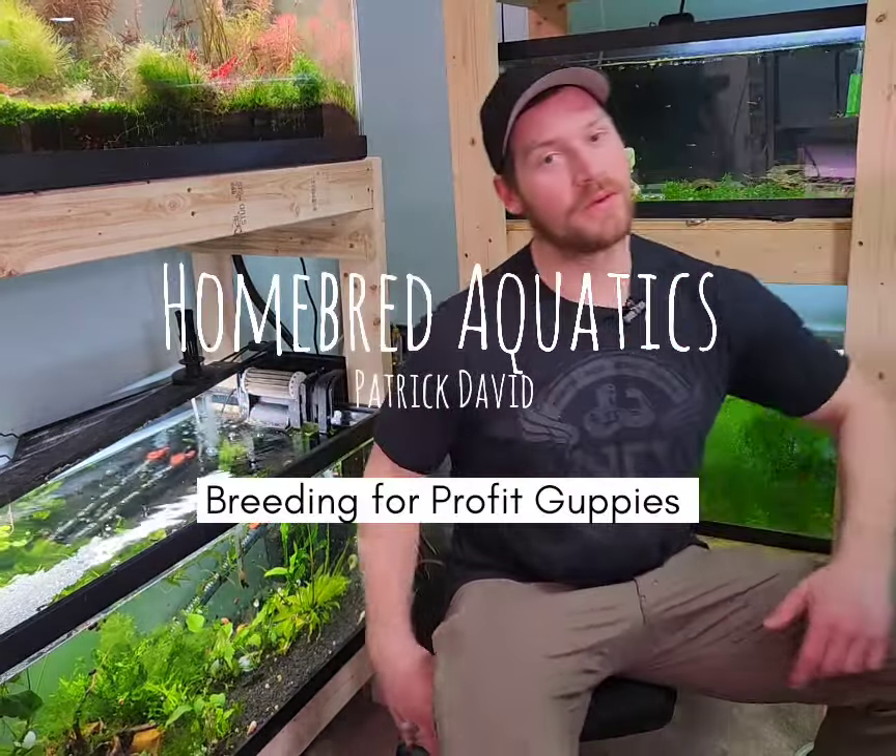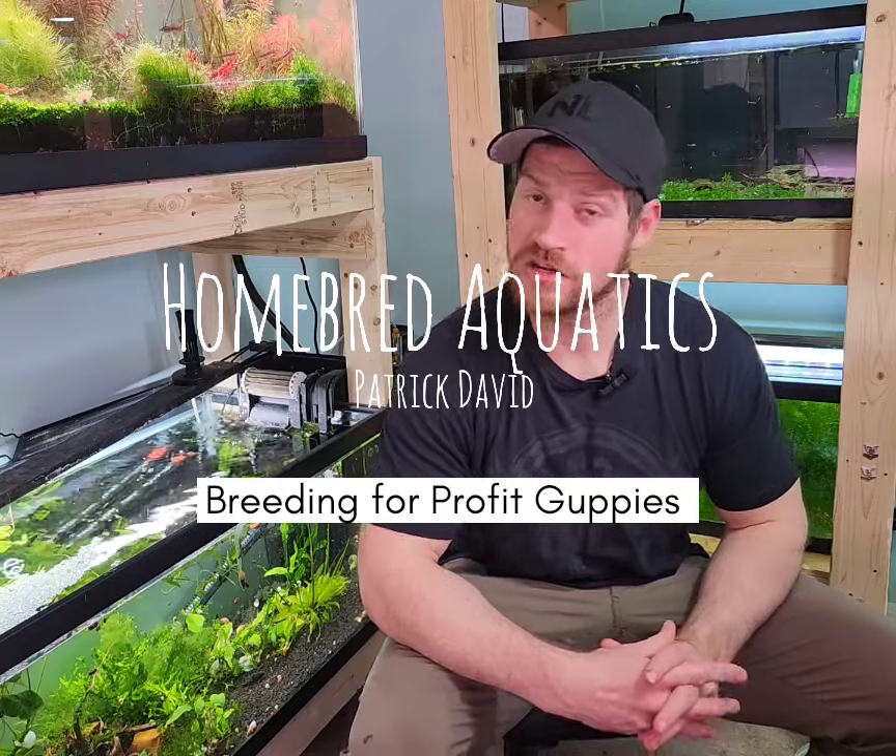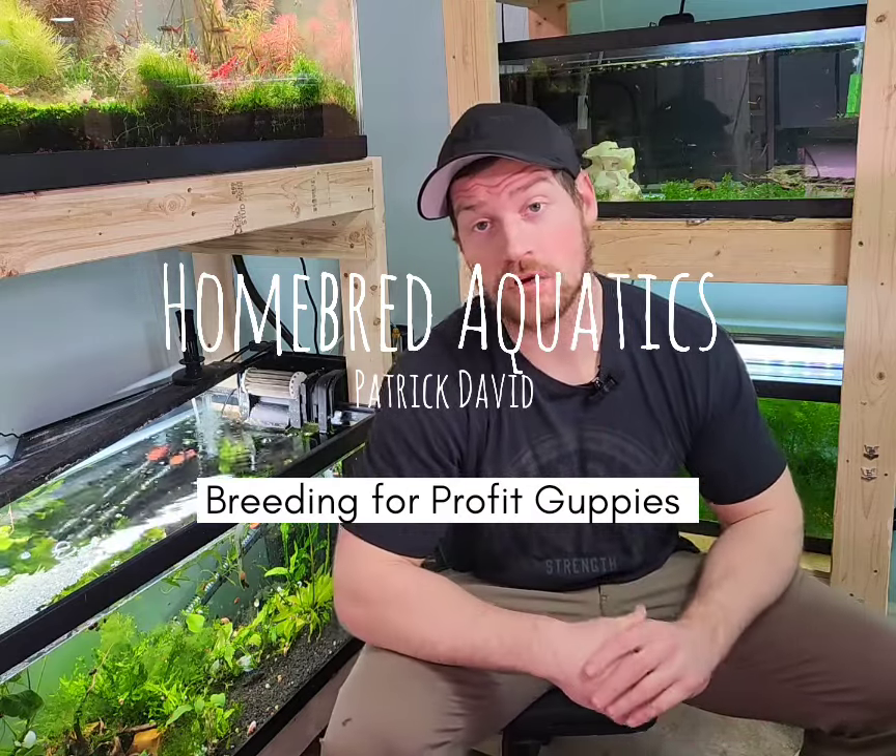Hello YouTube. Patrick here with Homebred Aquatics. Today we're going over part four of Breeding for Profit — my number three fish to breed: pure line guppies. In this video I'm going to be going over three ways you can make money breeding pure line guppies.